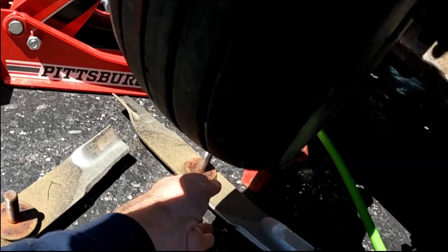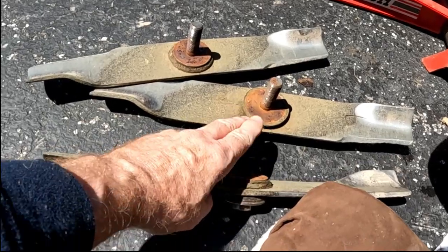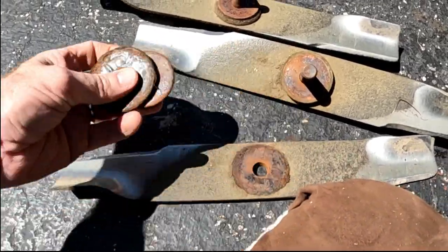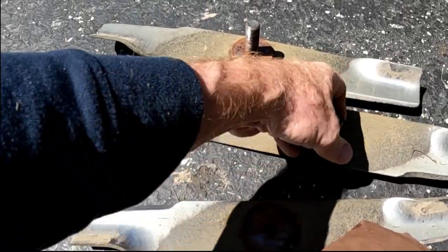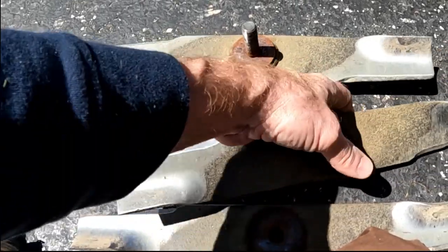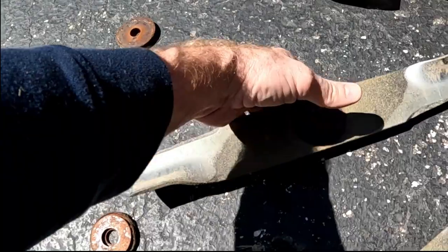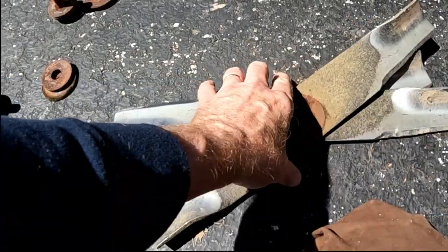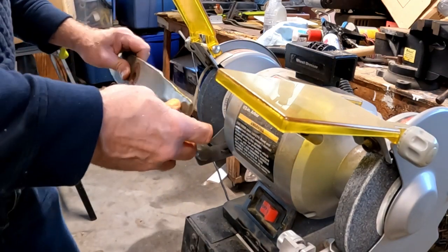Alright, so we got three blades off here — they're identical. We're going to lay out the washers; we'll keep the two washers on the bolts, and the two for the top we'll just lay out here where we don't lose them. Alright, let's sharpen these blades. Always wear safety goggles or at least safety glasses when you're using a grinder.